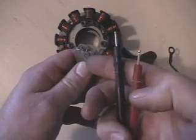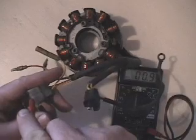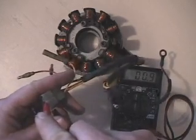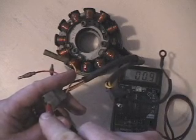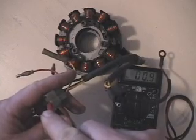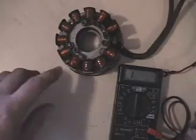Now moving on to our ignition side. It doesn't matter which way the positive or negative goes — we're just going to check the two connectors in there. Go ahead and connect one to one and one to the other and check your reading. Because of the wire size and the design of the stator, you're literally almost just looking for continuity with the multimeter check. We've got 0.9 ohms, and that tells you that you at least have continuity and that none of the soldered connections or wires are broken anywhere.